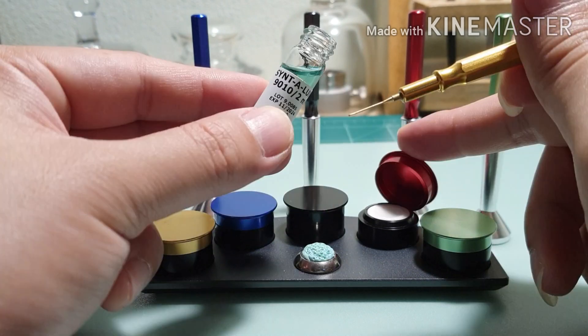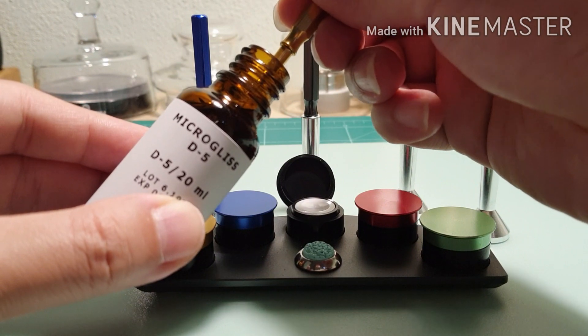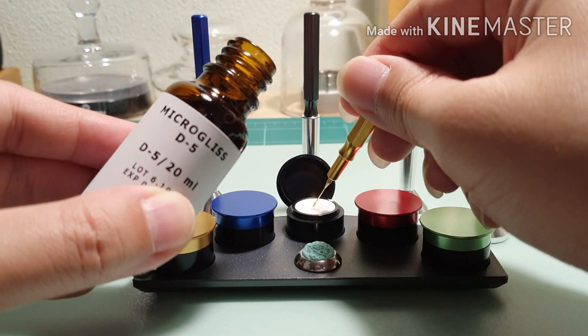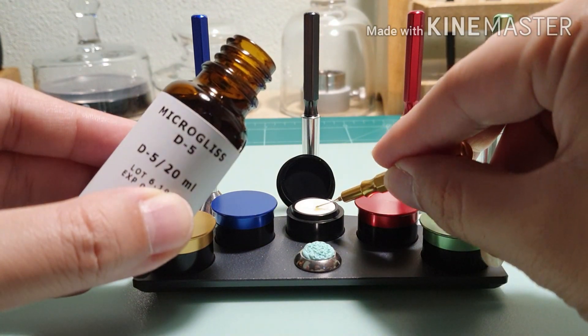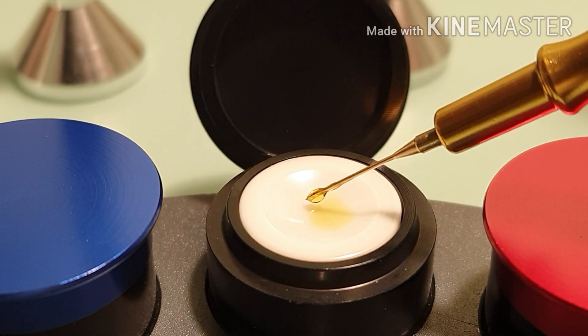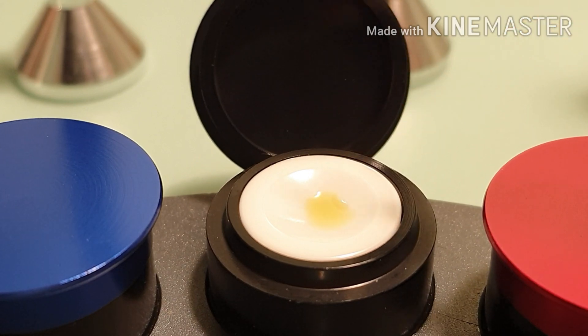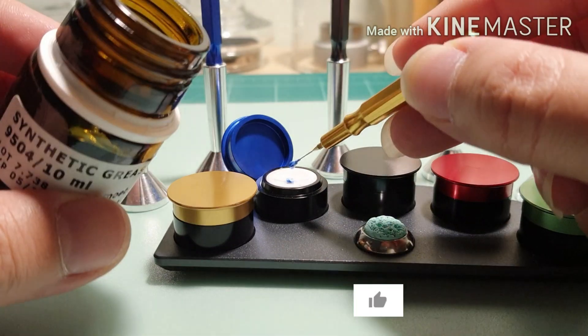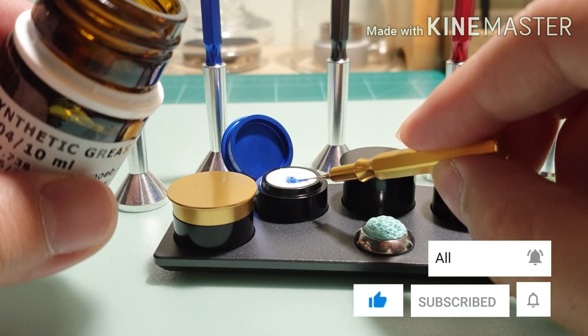If you haven't seen part 1 and 2 already — the disassemble and cleaning the movement — I'll put the link in the description section below. If you have any suggestion or knowledge to share, feel free to leave your message in the comment section. Also, please like, subscribe and hit the bell icon.